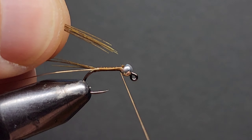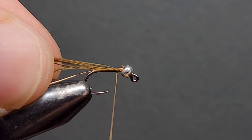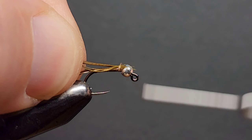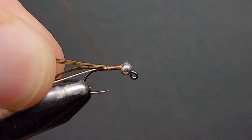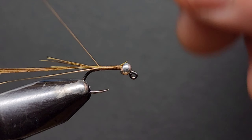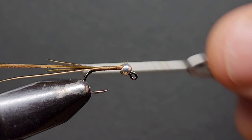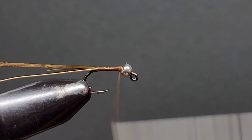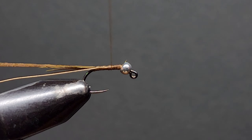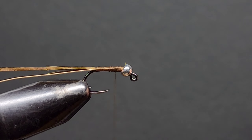The next step is to add some pheasant tail fibres for the body — I like to use about six to eight fibres for this. Tie them in by their tips and wrap down towards the rear of the hook, keeping the fibres on top of the hook. Tying them in on top puts them in a good position to wrap forward. Once I'm happy with how they're tied in and making sure I'm far enough back over that wire, I bring my thread forward and build up a slight taper in the body towards the head. This means that by the time you wrap your pheasant tail fibres forward, you'll have a nice tapered body — thin at the tail, fat up near the bead.